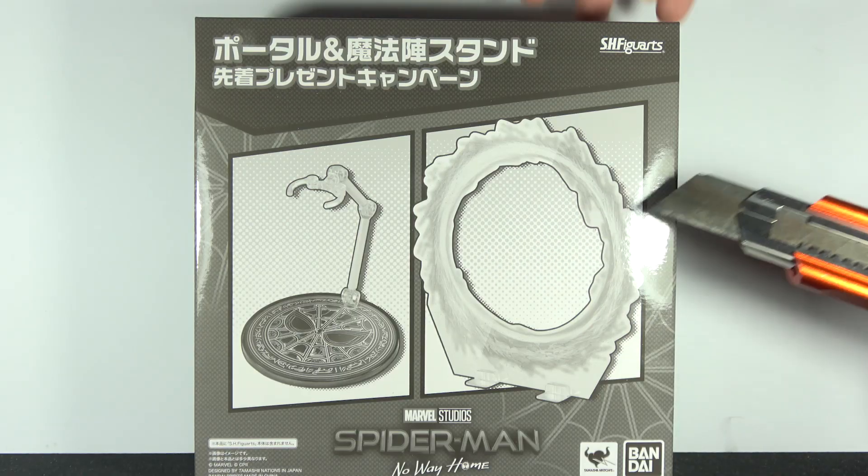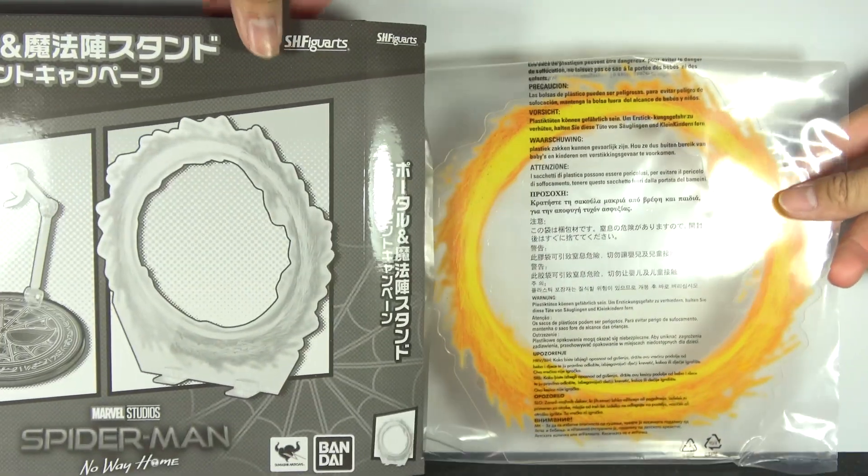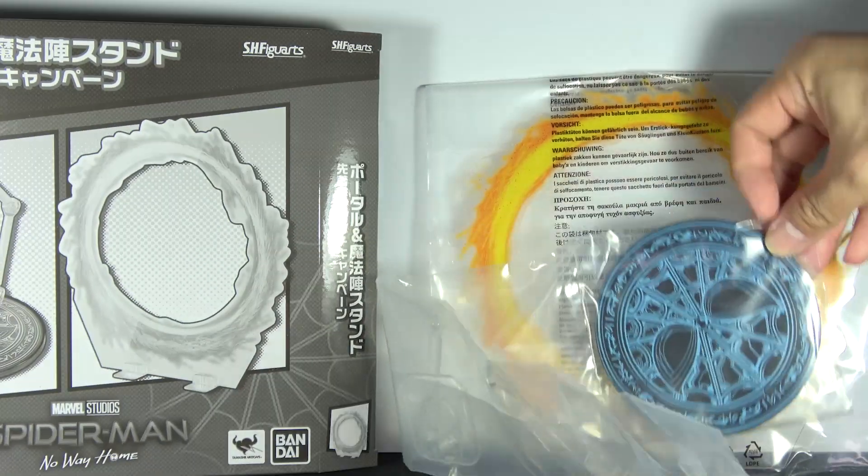At least this package comes with a bonus portal accessory and it also comes with a special stand as well, because I guess Bandai was thinking no one would buy this figure so they just threw in additional accessories to make it more appealing. Maybe? Anyway, let's take a closer look.